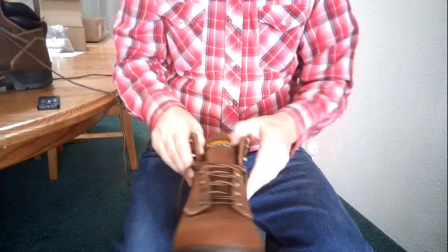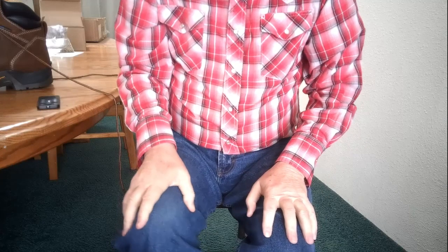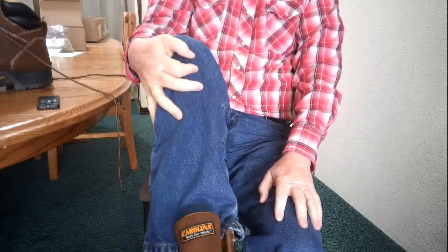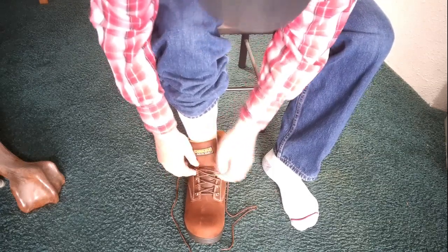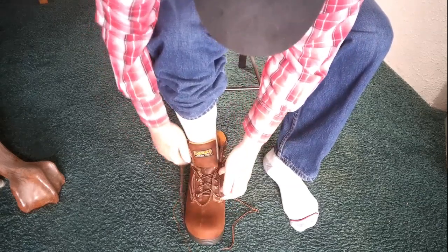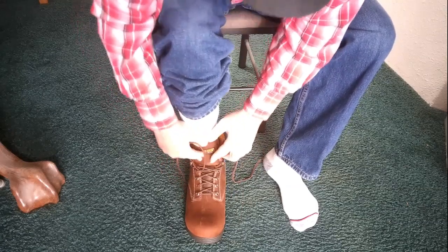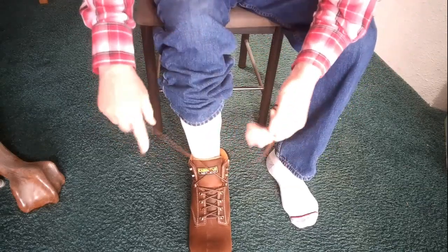I'm going to go ahead and try these on. All right — oh yeah, let's turn this the other way, there we go. Looking and feeling pretty good. These I got in 4E, so they're a little bit roomier.